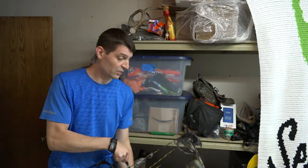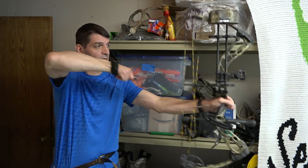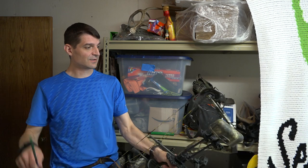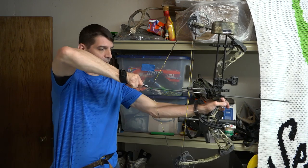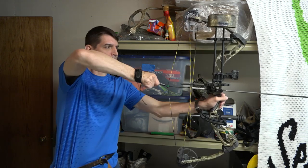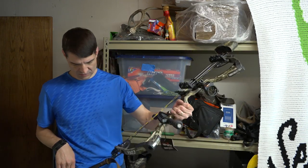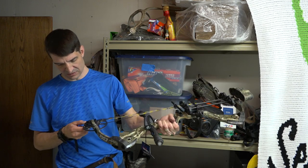This time I'm ready for the very awkward feel of the draw cycle at the low draw length setting. The reading was 114. It just sounds awful — you should not shoot the bow at this draw mod setting.